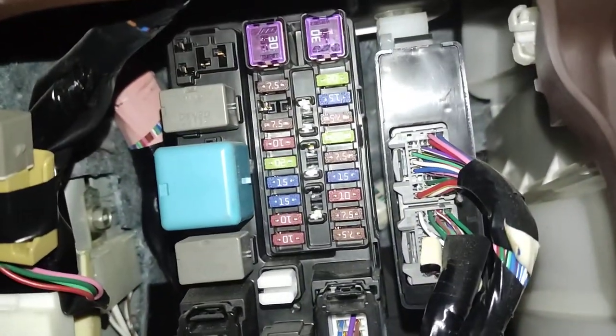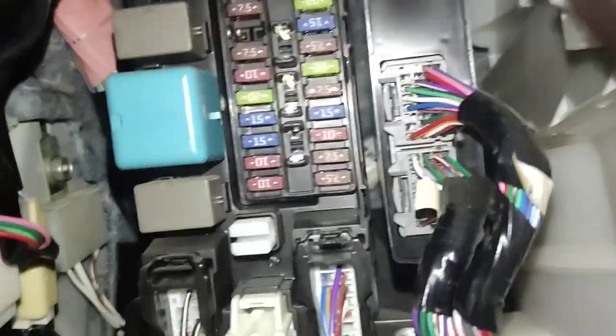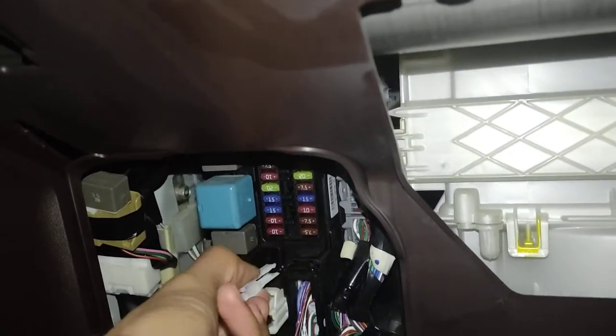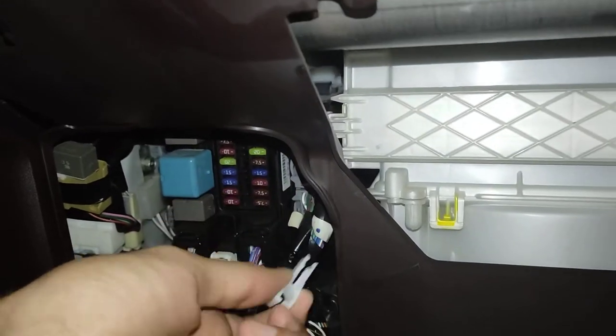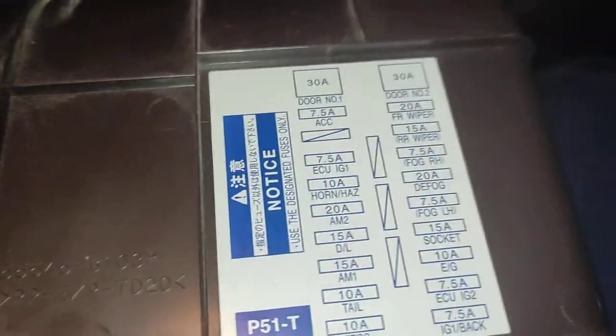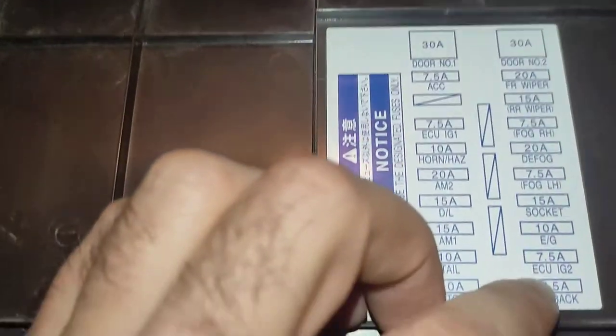This is the fuse box of the Toyota Passo 2015 model. There is a fuse puller inside which comes with the car — that white tool. We can use it to pull fuses. Behind the panel sheet there is a diagram showing the location of all the fuses.